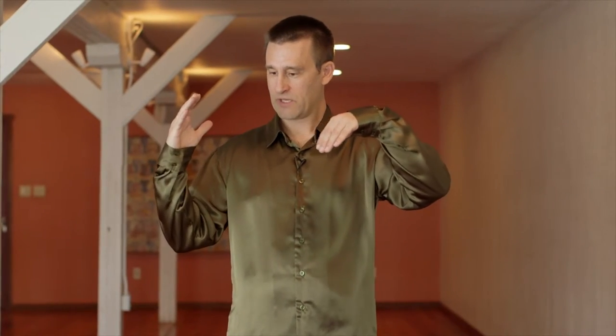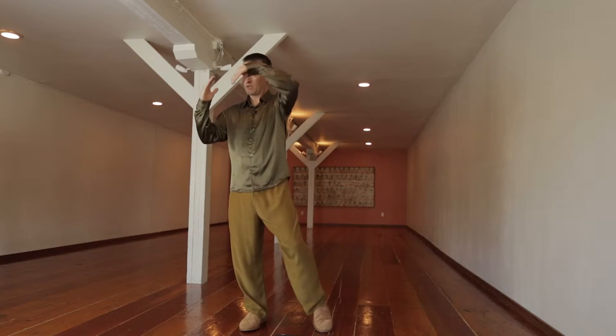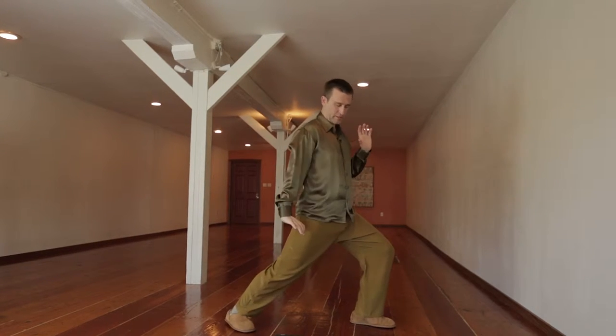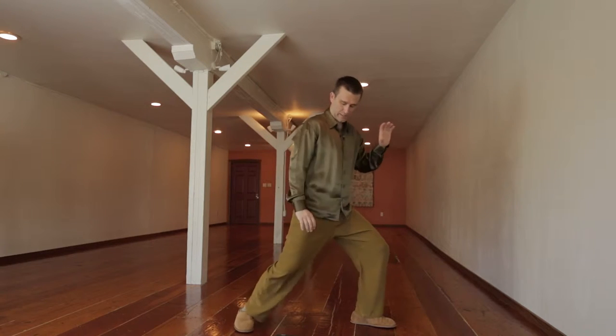Drawing the precious sword. In this move, one hand becomes a sword and the other the sheath. This is the sword hand — it comes into the sheath. You step out as they separate, and the energy goes down the leg, in this case the back leg.